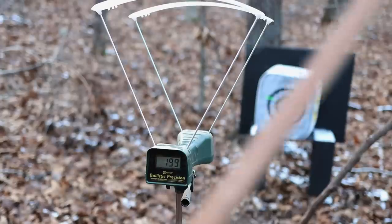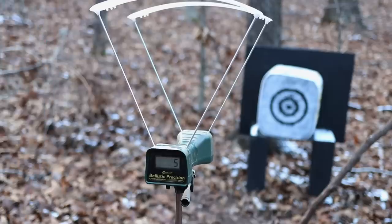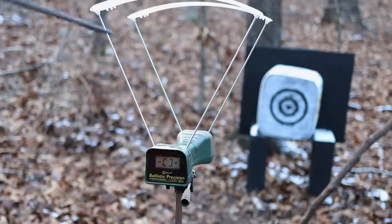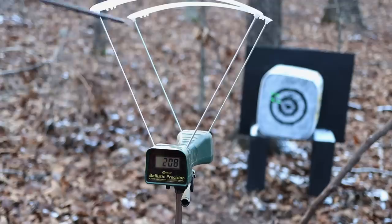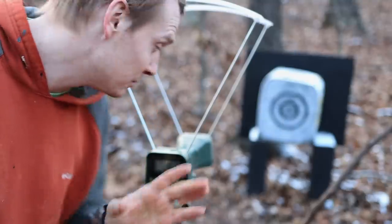I short-drew it at 199. Let's get it all the way back. 202, baby. I still think I can draw it further. One more. We got 207, 208. I'm going to go get a heavier arrow and see how much it slows it down.